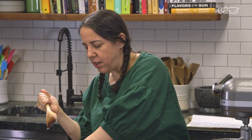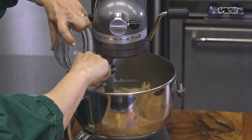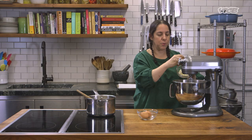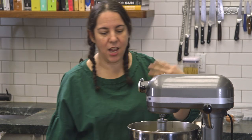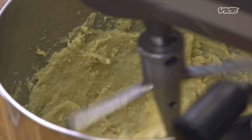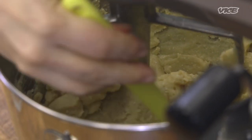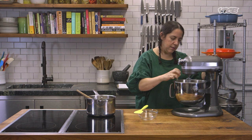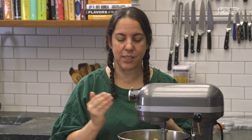We're gonna add the queso fresco — it's a fresh cheese, very similar to ricotta, and I think it's what makes this recipe a little something special. Crumble it as you add it, then we're gonna add the eggs. You may not need both eggs — I'll show you the consistency to look for. You'll see little specks of queso fresco; that's totally fine. Make sure each egg is fully incorporated before adding the next. At first it'll feel like it's sliding and not coming together, but just give it time.